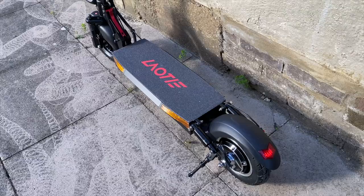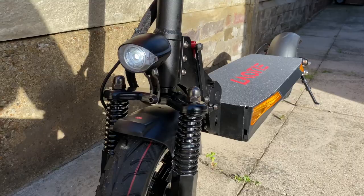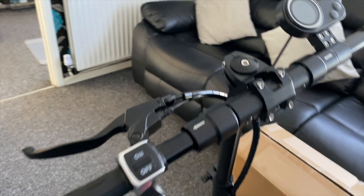The body of the scooter is made from metal. You have a wider board than usual to stand on, and the scooter can take a heavier load of up to 150 kgs. You also have 10 inch pneumatic tires, which are quite wide, grippy, and shock absorbing.